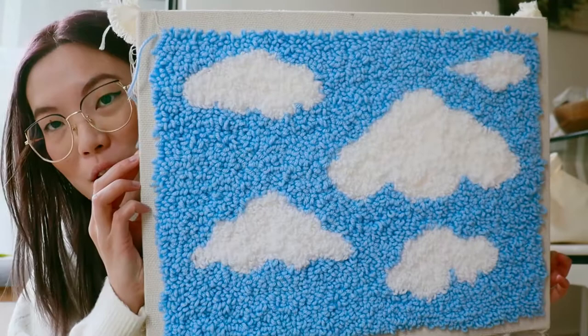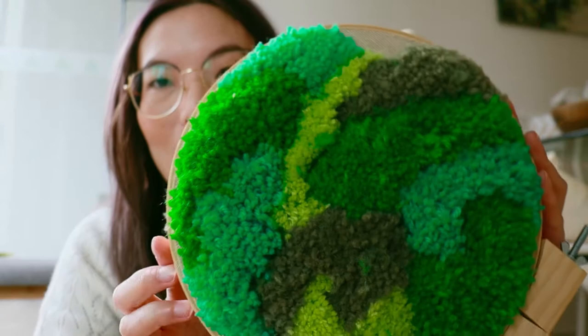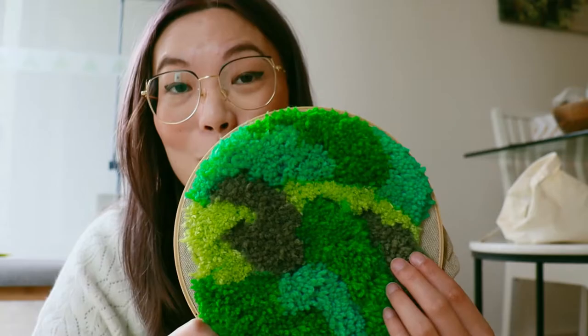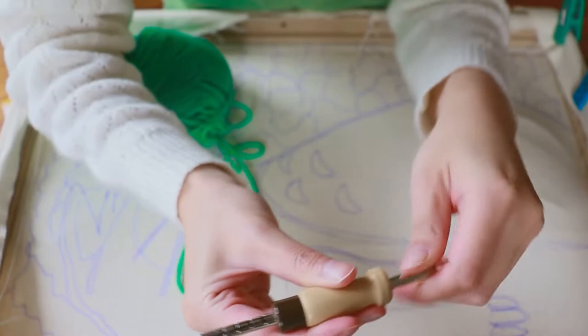There are actually two kinds of punch rugging. There's the looped version — as you can see, tiny little loops make up the pattern. Then there's the tufted version. I'll also teach you how to create that texture and how to sculpt your yarn to get that 3D tufted rug look.